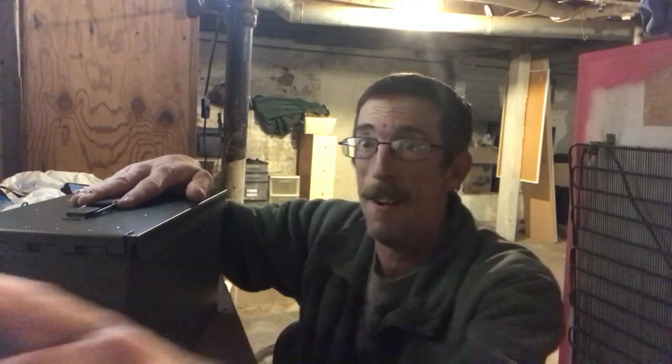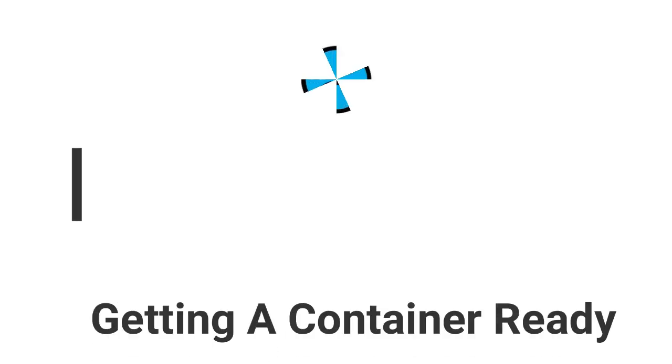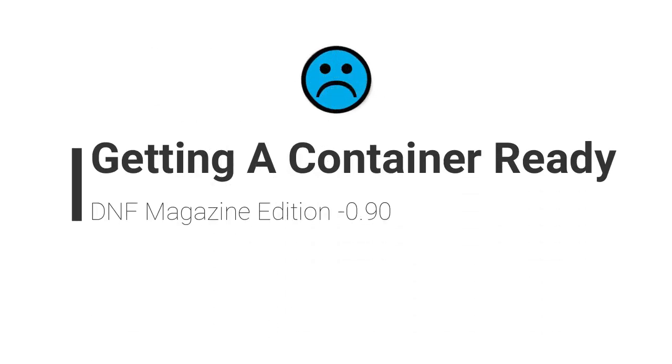Let's put this bad boy together. Hey y'all, how you doing? How's your day going? John Broyles, the Cache and Cub Master here, and this time I'm downstairs in my workshop in the basement putting together a nice regular sized cache.